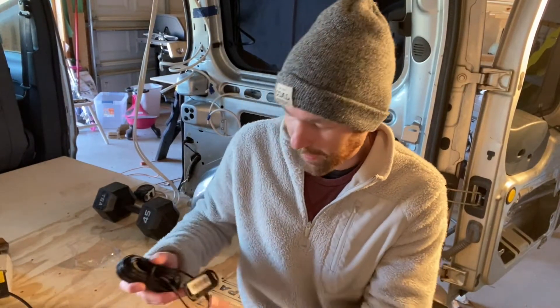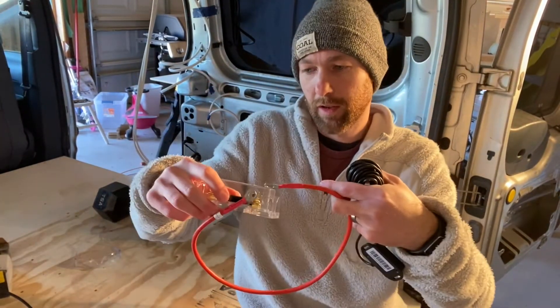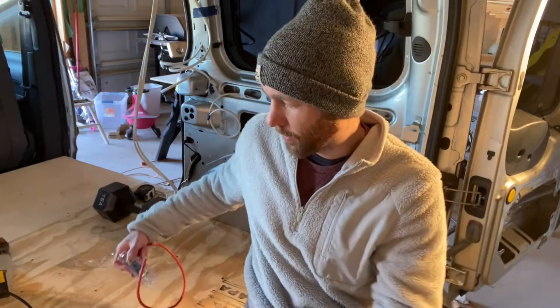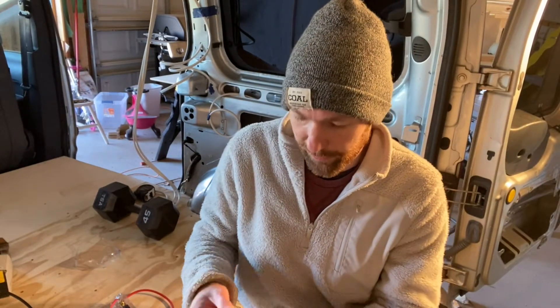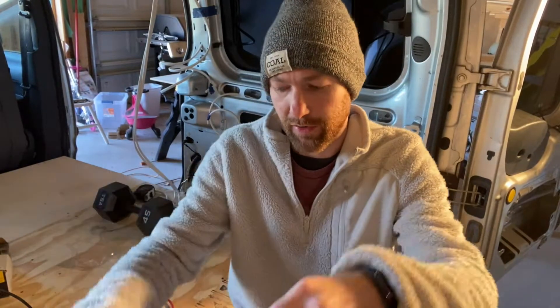It also comes with a 20 amp fuse that will connect from the charge controller to the battery, protecting that line. It came with a red cable which will go to the fuse and then to the battery - so both ends of this are protected by a fuse. It came with a Bluetooth module which will plug into the charge controller, allowing you to use the Renogy DC Home app to monitor things and change settings - that's super cool. And it also comes with a temperature gauge that you can set on your battery to report on the battery temperature.